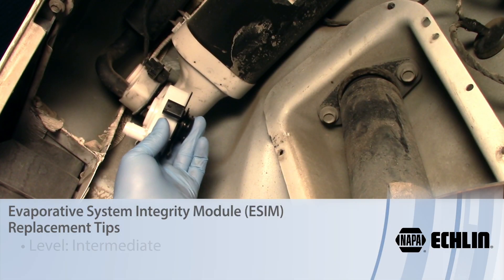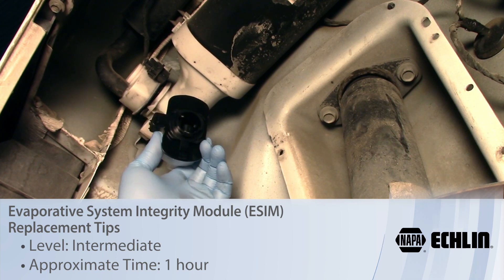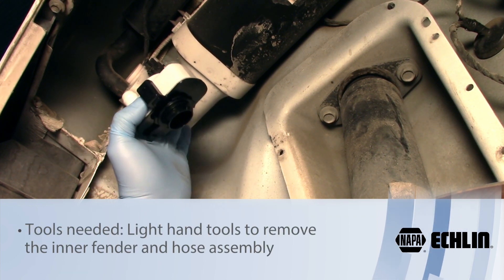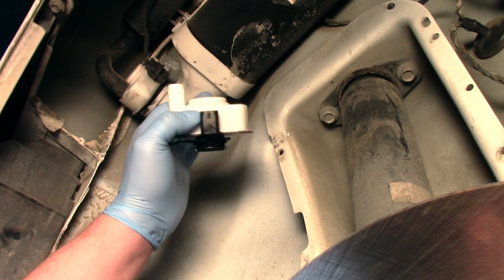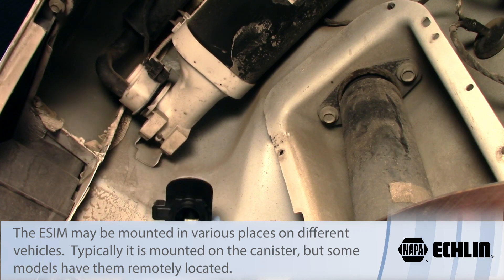Let's take a look at the process involved with replacing the ESIM, Evaporative System Integrity Monitor, on a Chrysler product. Today I'm working on a Dodge Charger, and we're in the passenger side rear of the vehicle, or the right rear of the vehicle.